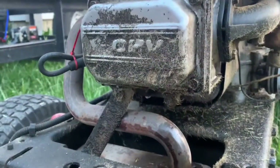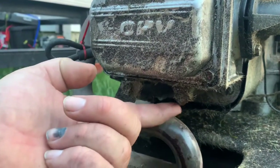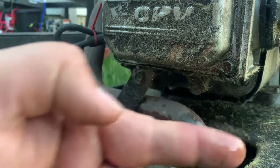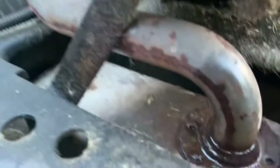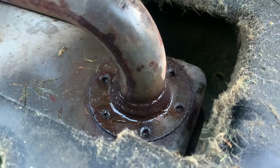After taking the hood off I was able to get a better view. Look at that — oil on my finger right there. You can see fresh oil on this exhaust, and that's where our smoke was coming from, burning that all off.